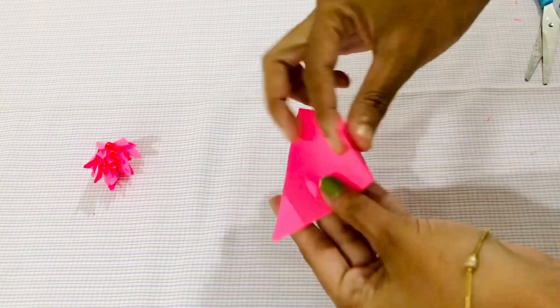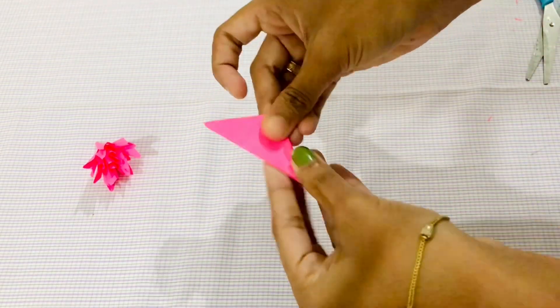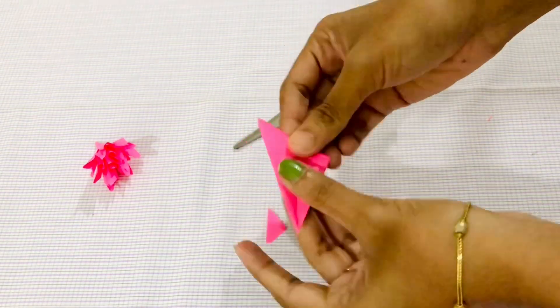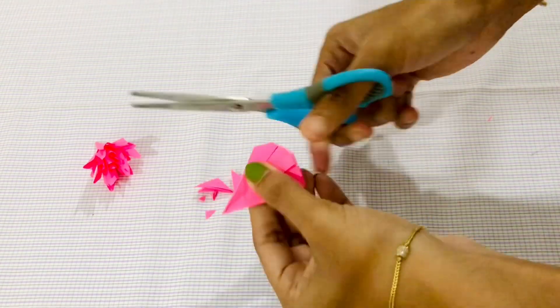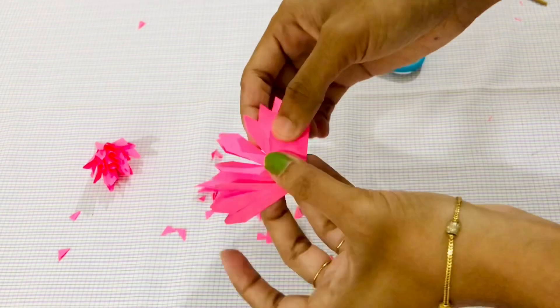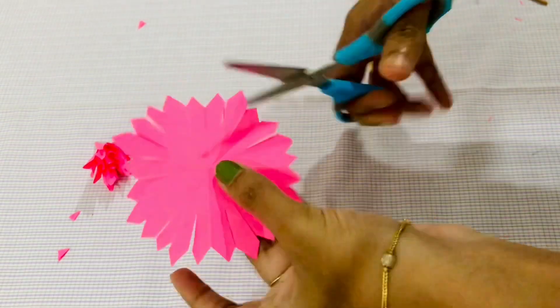I am going to make a flower. I will make a flower for two, then I will make another flower.